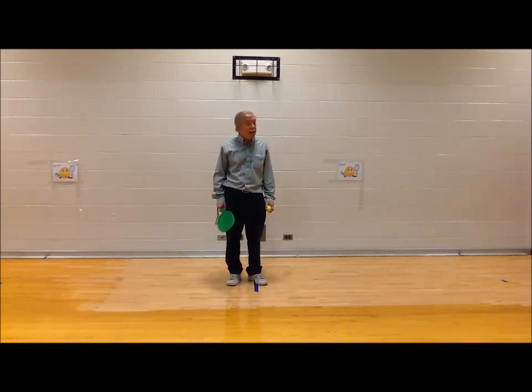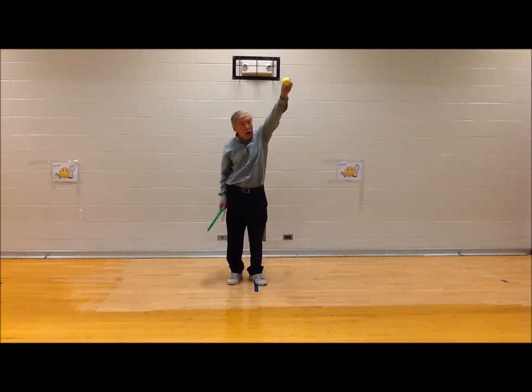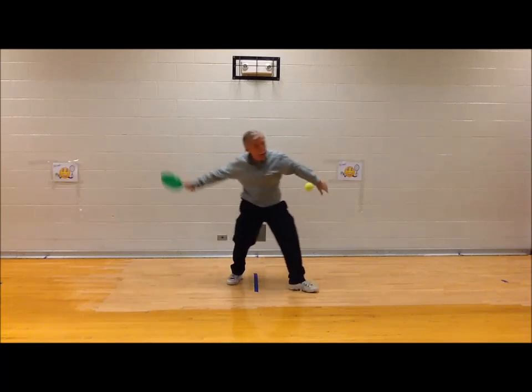The next one is one-hand striking. Watch how I do it. I hold the ball up high, drop, and hit.